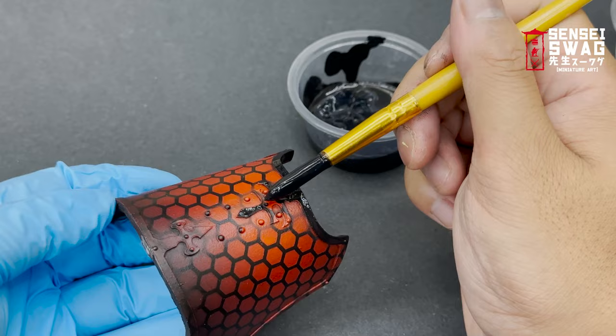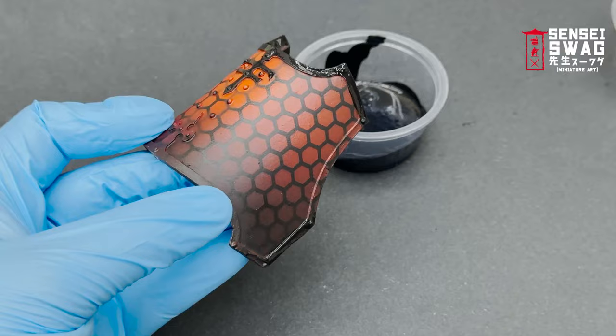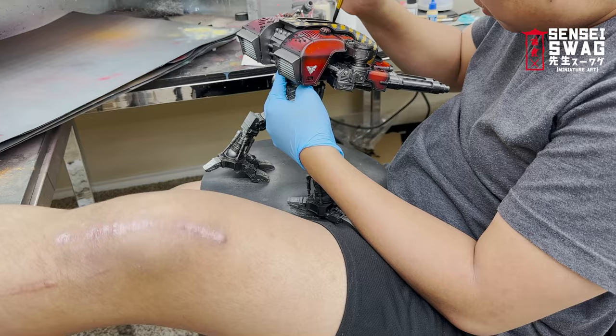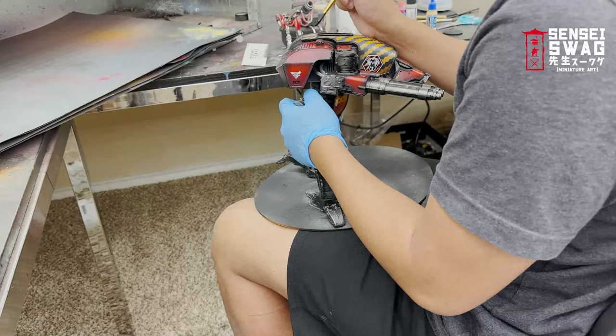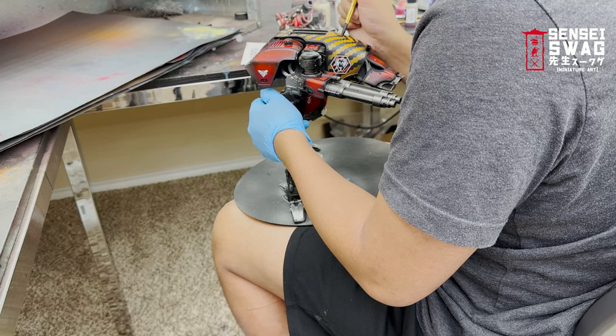I have the process down to about 20 minutes per model or less. I'm using black since Legio Ignatum's paint scheme has changed from gold to black in the latest Titanicus books. The blackout scheme is actually pretty cool — it really stands out next to other legions that use gunmetal, silver, gold, bronze, or copper. You can use a paint pen if your brush skills aren't there yet. Make sure to thin your paint down because globby trim will really stand out like a sore thumb.